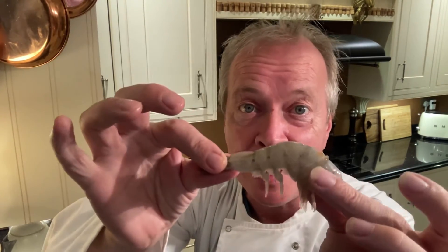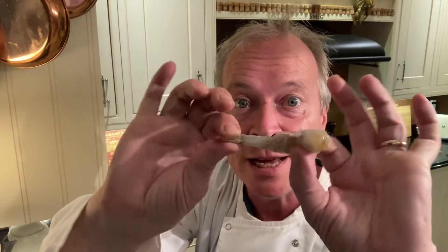I'm also going to show you how to devein prawns without taking the shell off. Follow me.